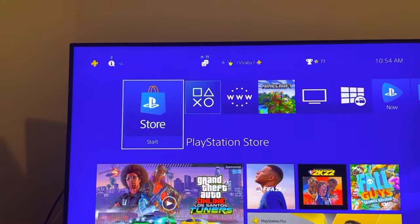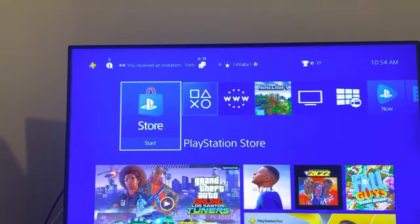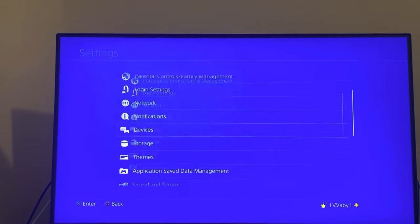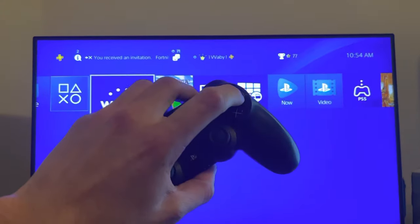What's up guys, it's your boy and today I'm going to show you how to fix your controller buttons not working properly. You can try to reset the controller on the back — that may fix your issue. You can also go to Settings and try to do a system software update, or try disconnecting your controller and then reconnecting it back.